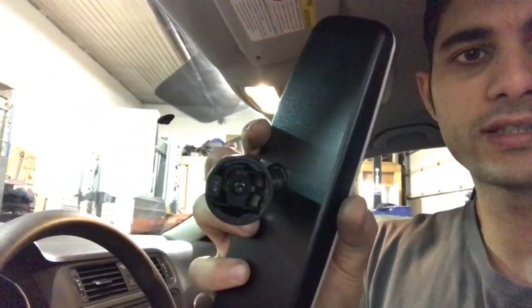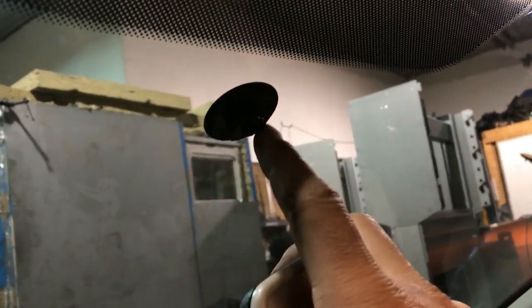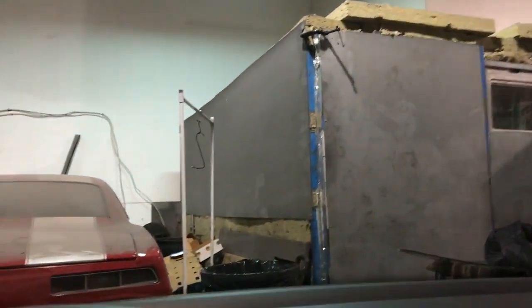On the back of the windshield there's this bracket, and the way it comes on and off is by twisting. You put it on and you twist it. Here's the button on the windshield, here's the metal, here's the mirror.